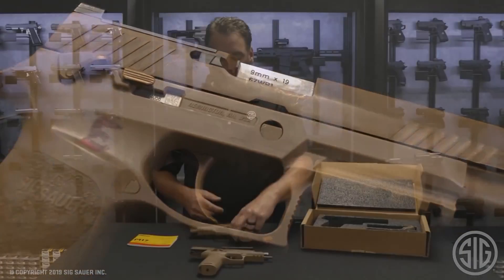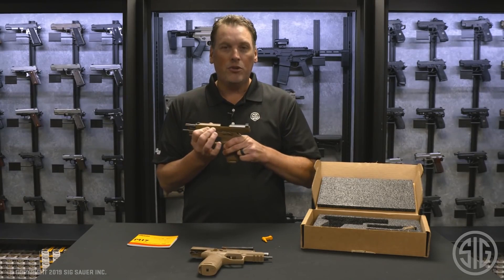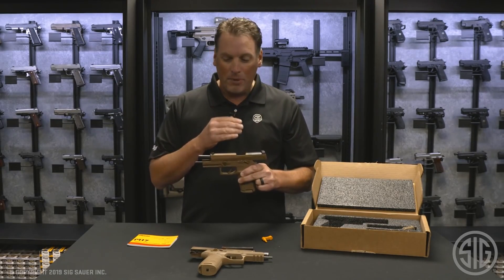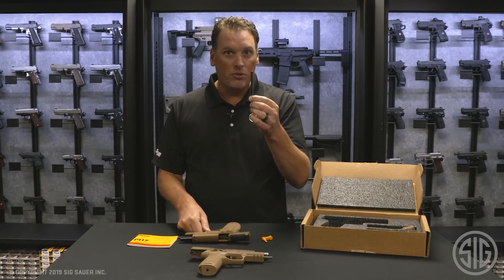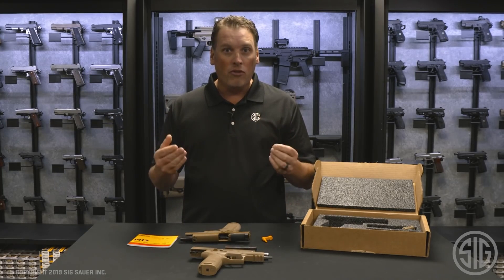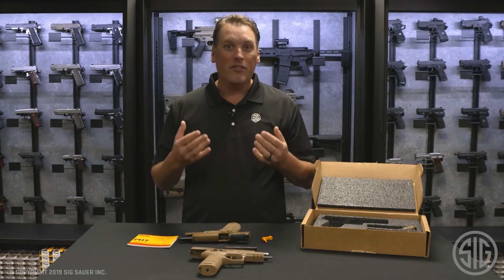To wrap it all up, you get a previously issued, authentic military pistol with all the magazines, the packaging, and an extra spring in case you want to shoot standard velocity ammo out of it. Moreover, you get a chance to own a piece of history.